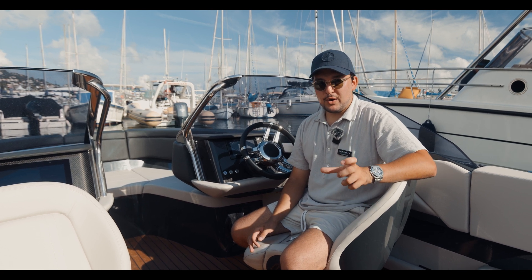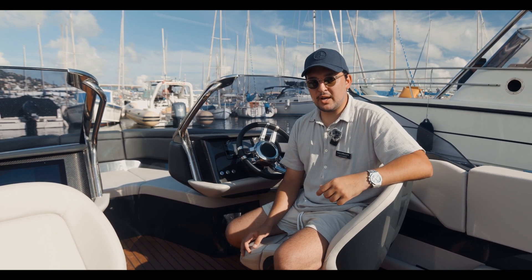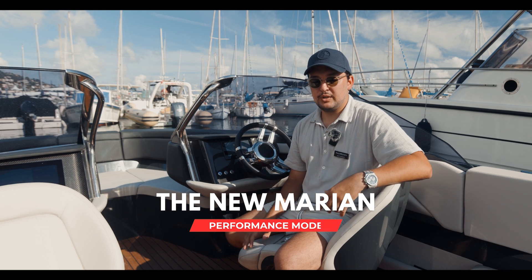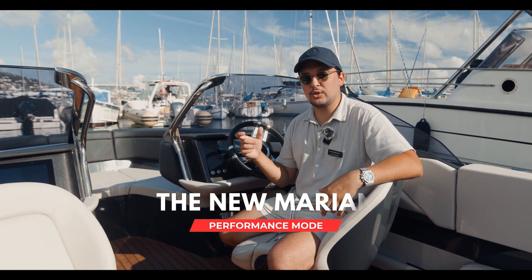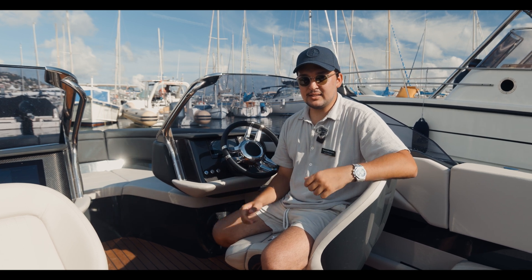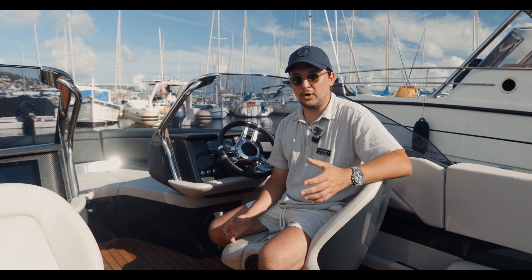Enabled by this new technology, we have the Marion performance mode, which boosts the engine power from 150 kilowatts to 220 kilowatts, making this the fastest Marion boat on the market.